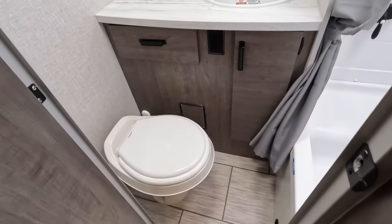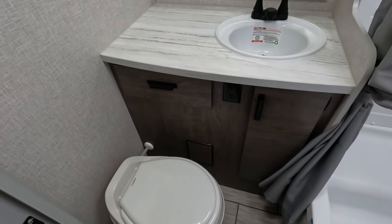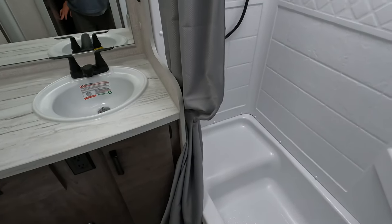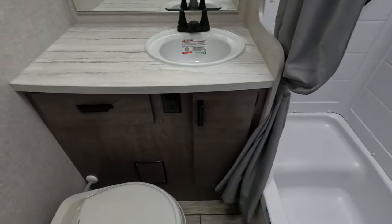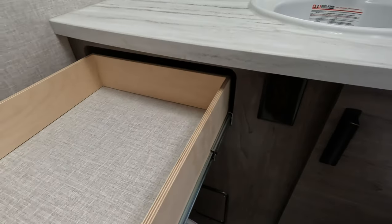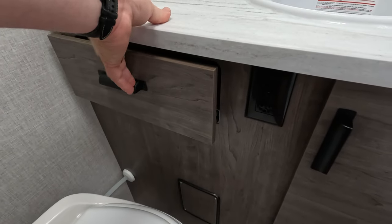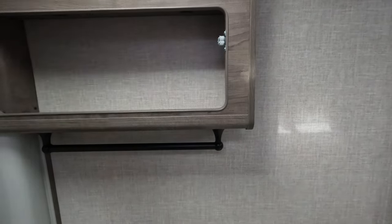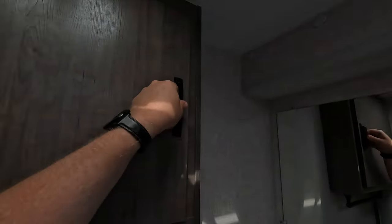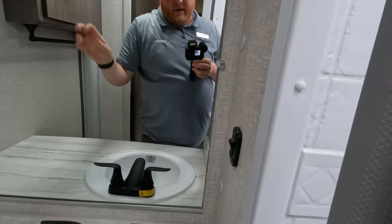Moving on into the bathroom. Looks like we've got a dry bath - that's nice. Power down below. Got that step up in the bathtub again, to accommodate the design of the camper. Pretty decent storage in there, although if you put anything too big in it's gonna fall over, so be careful. Nice little pull-out drawer. Towel rack over here. Some more storage. Roof vent with a little fan.